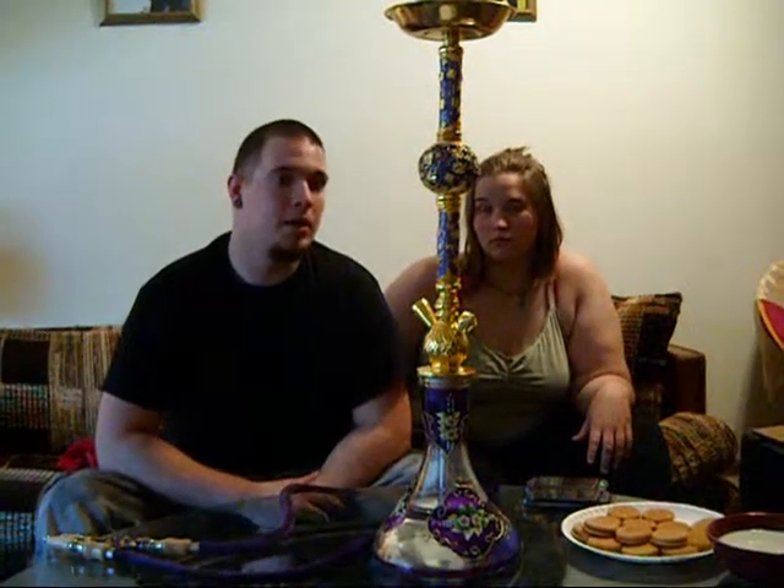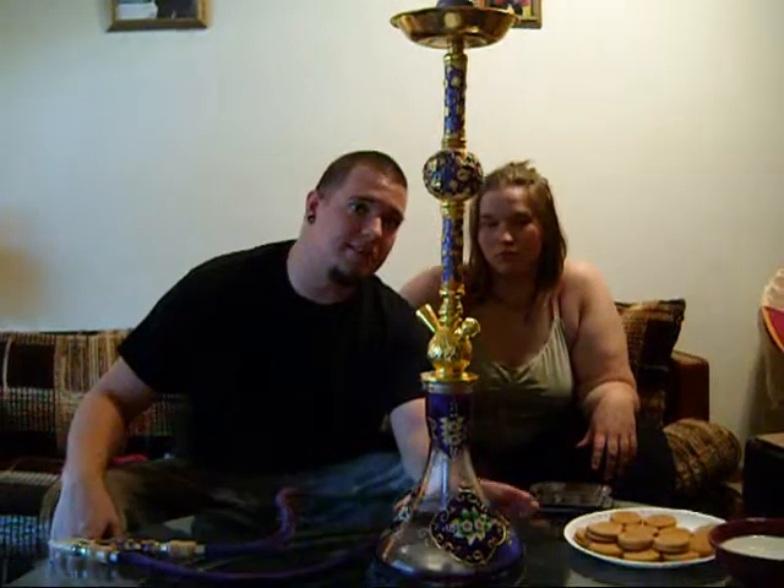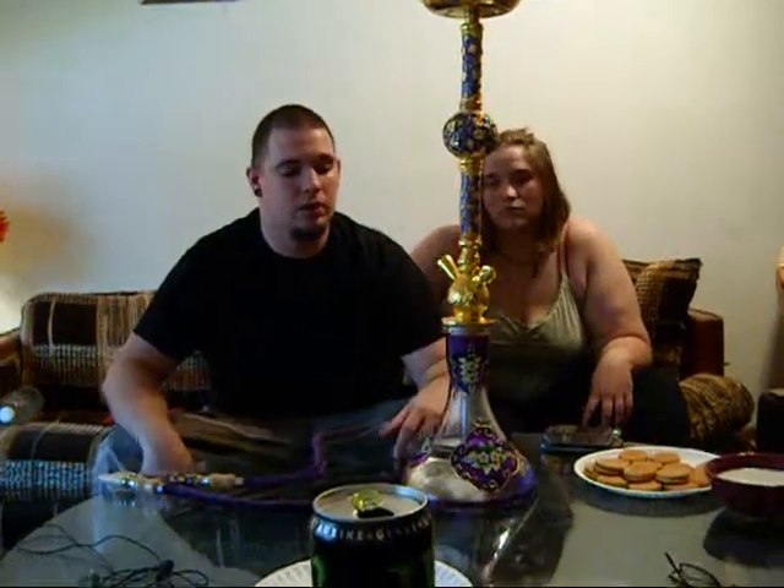Let me go ahead and load up a bowl real quick. Instead of using a Vortex bowl, I'll actually throw something in this Egyptian bowl and get it smoking. I'll show you how it smokes. As you can see, it does lean a little bit, but when it's handmade, you know, it can't be perfect, right?